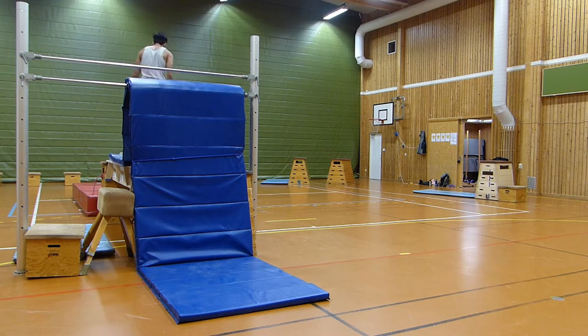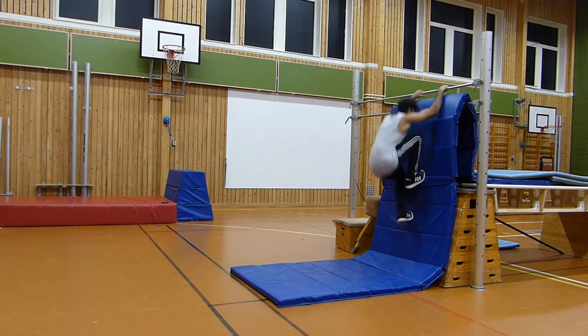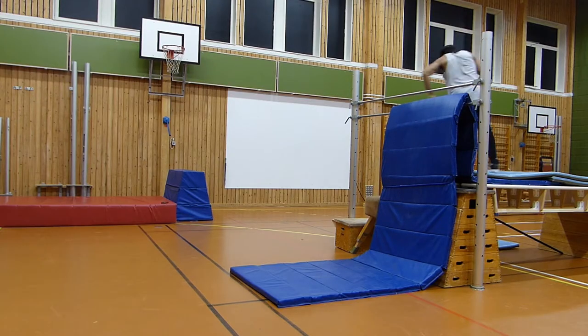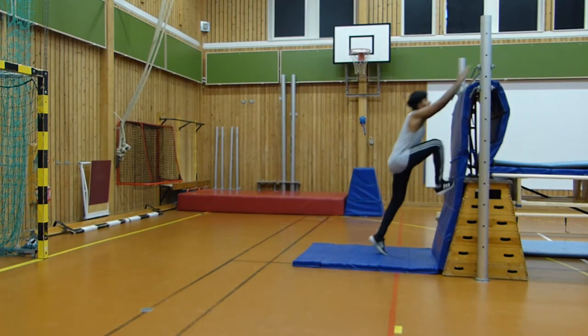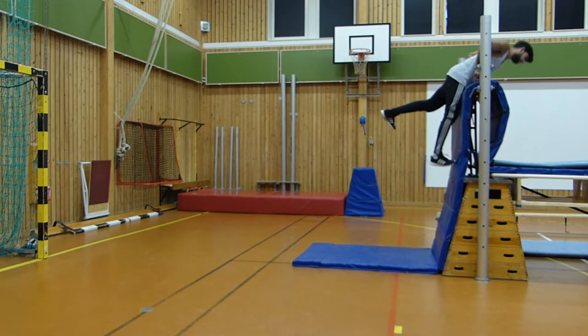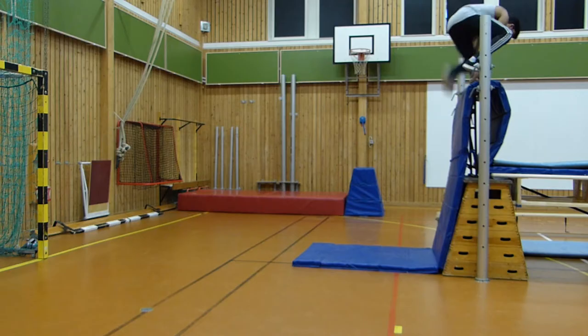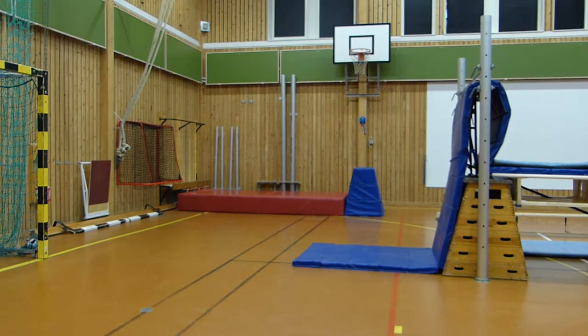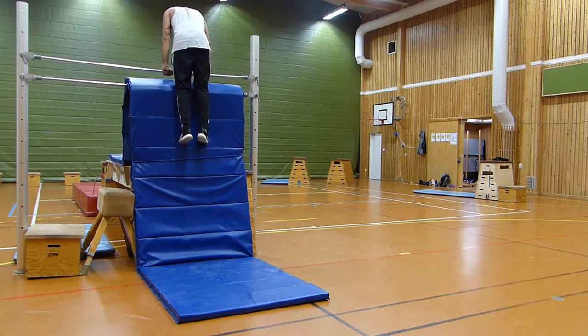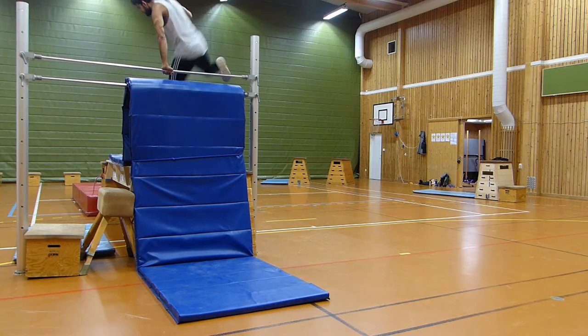The second one is similar, but you are punching down as if there is a trampoline on the ground — which there is not. Another one is that you run and then put one leg down on the wall and you're in the same kind of position where you have to climb up all the way. This is something I've seen some people do and it's not efficient at all.